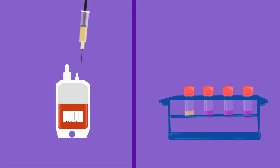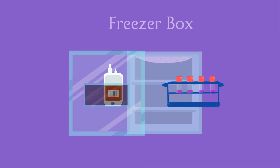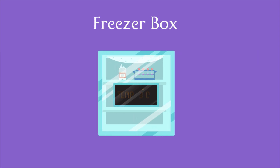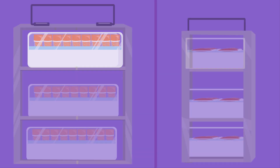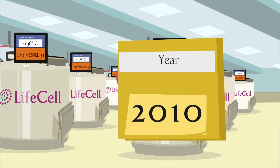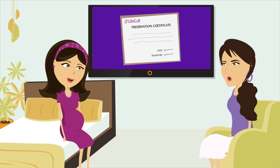The processed stem cell units are mixed with cryopreservatives to ensure long-term preservation. Using a special type of freezer, stem cells are slowly frozen to an ultra-cold temperature of minus 196 degrees centigrade. Multi-layer power backup systems and liquid nitrogen ensure uninterrupted cryopreservation of your baby's precious stem cells for decades. A preservation certificate is sent for your records.